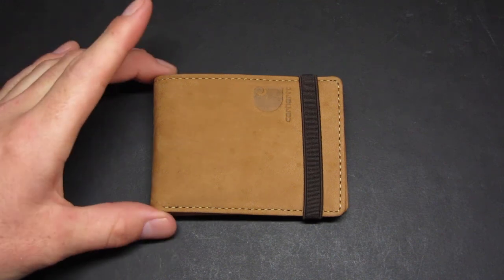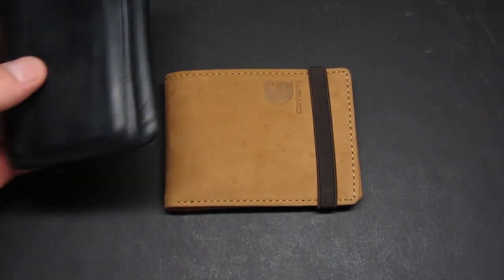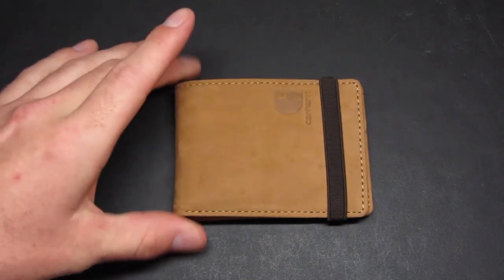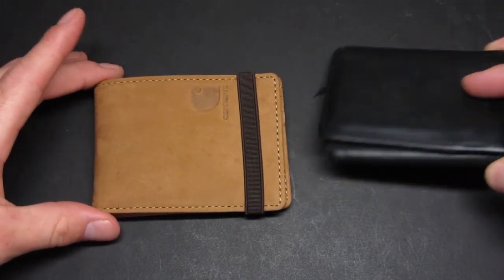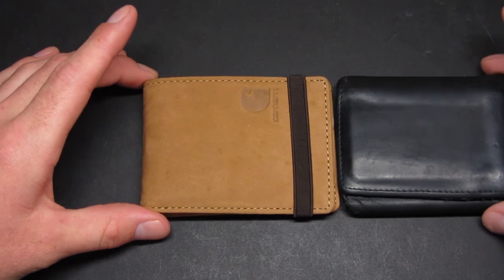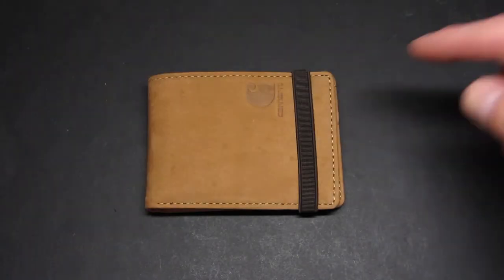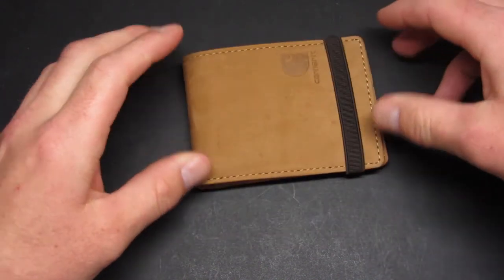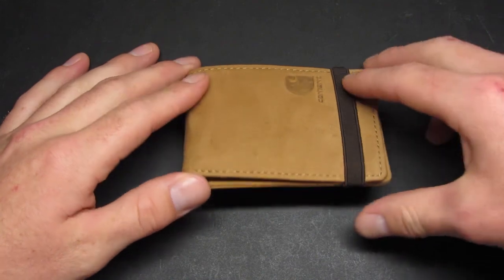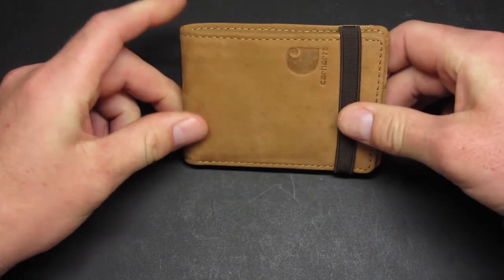This is basically a front pocket wallet, though I find it to be a little bit big for a front pocket wallet. It's a dual-fold, bi-fold wallet, and comparing it to this tri-fold wallet up here, it's basically the same size — not really any smaller than your standard wallet that people would put in their back pocket. This is full grain leather, and there is some canvas in it, but it's a relatively thin, medium thickness wallet.